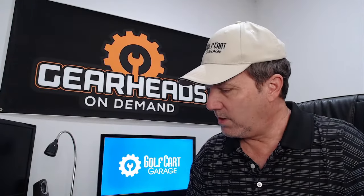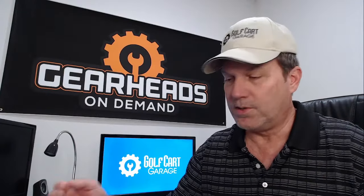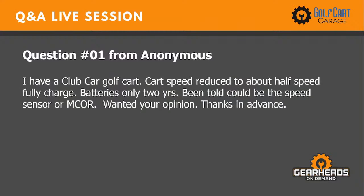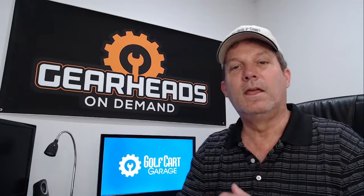Since the garage is open, let's get started with the regular questions. Question number one: I have a Club Car golf cart with speed reduced to about half speed, fully charged batteries only two years old. Been told it could be the speed sensor or motor core — wanted your opinion, thanks in advance.